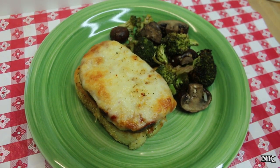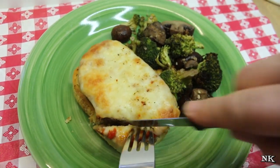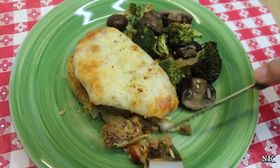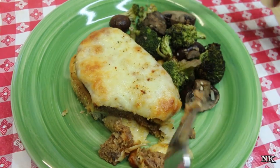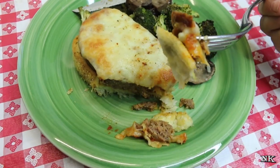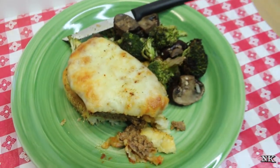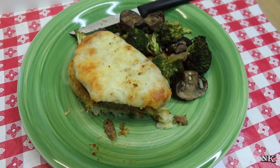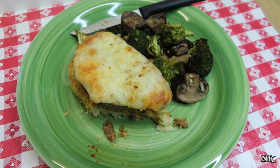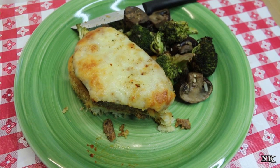Okay, you ready to give this a try? Let's just cut right down in there. This looks really, really yummy. Garlic bread, meatloaf, sauce, and cheese — how could you go wrong? It's really good. You could even drape extra sauce over the top if you like — just heat some up and go for it. Oh wow, that's really good.